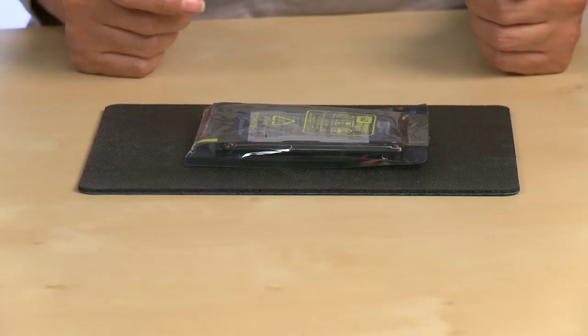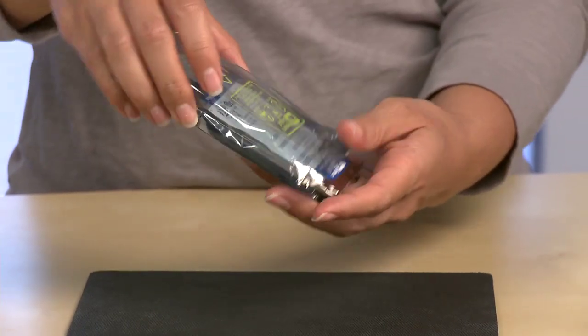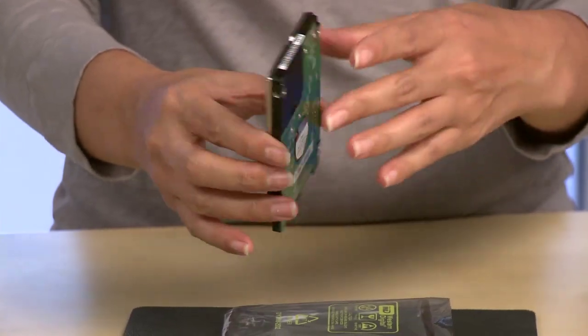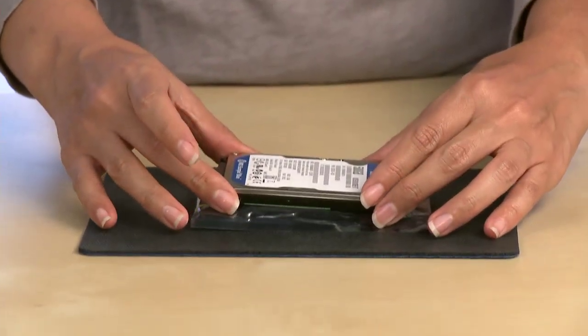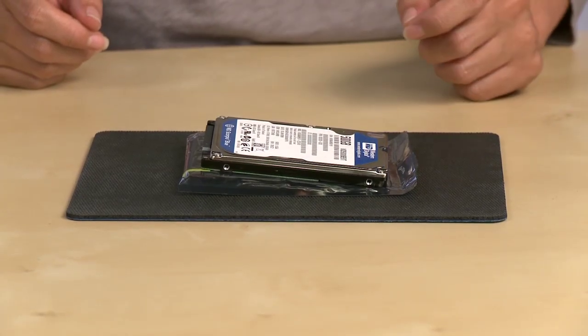Articles of clothing generate static electricity, so be sure clothing does not come in direct contact with the drive. When you're ready, remove the drive from the static shielding bag. Handle the drive by the sides only and avoid touching the circuit board components. Then place the hard drive on top of the bag. Do not remove the tape seal or any of the labels, as this will void the hard drive warranty.